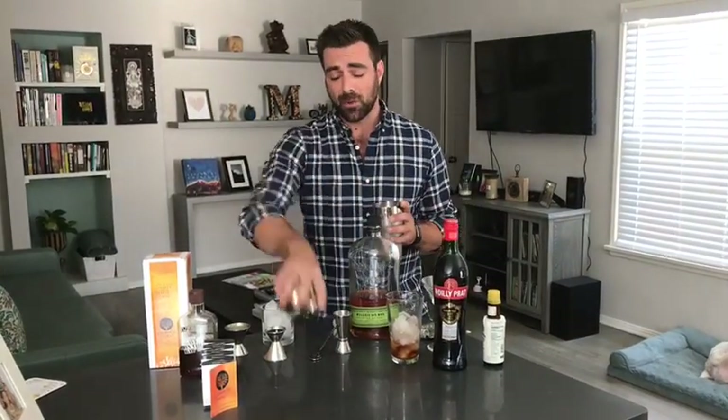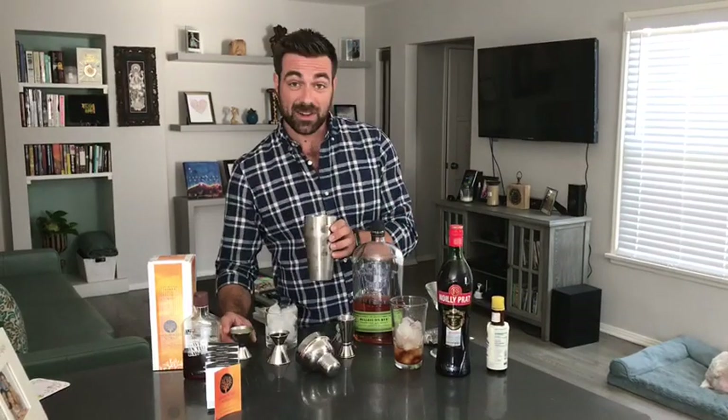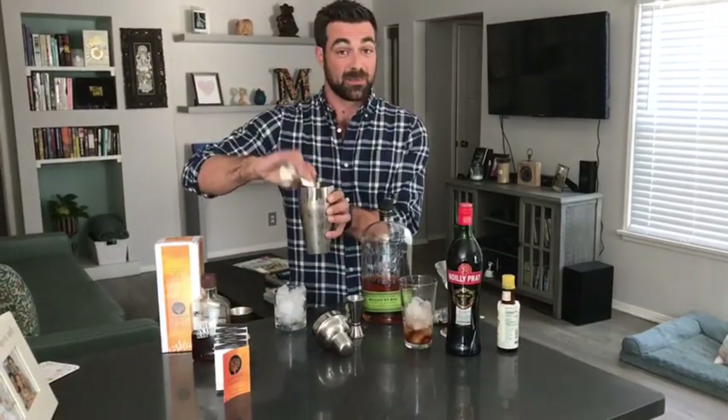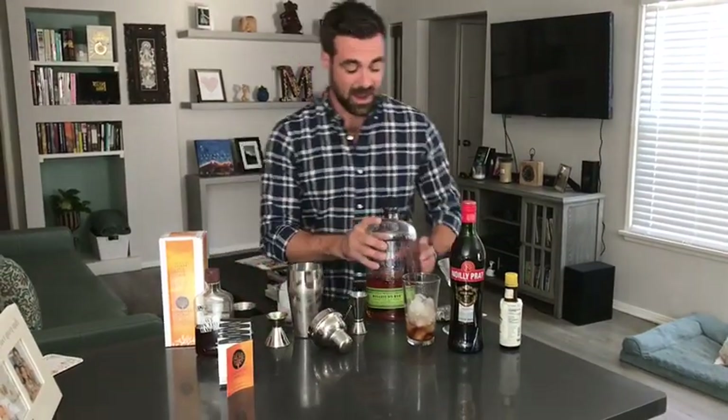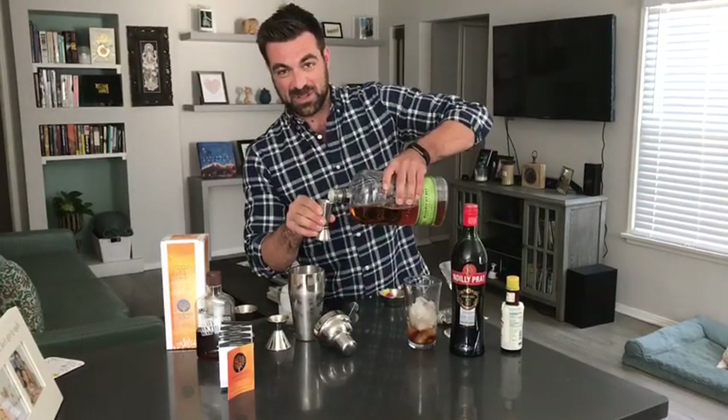I'm going to make one of their whiskey sours from their recipe book. It starts with some lemon juice, some agave nectar, and then an ounce and a half of whiskey. I'm using some rye today.